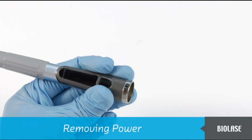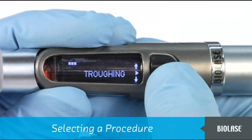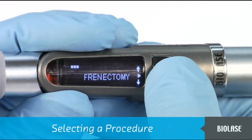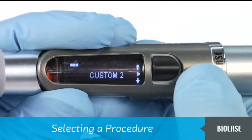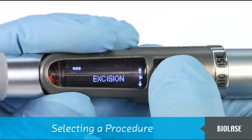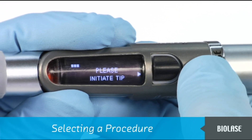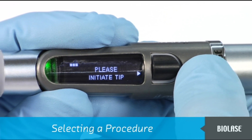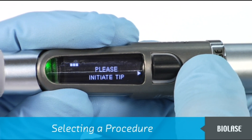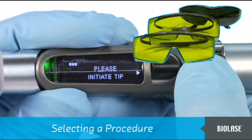The iLaze has ten pre-programmed procedures and two extra custom procedures. Scroll through the preset names using the black navigation button — up or down — and then select your choice by pressing in. After selecting a procedure, the LED will turn green and the red aiming beam will come out of the tip. The iLaze is now in ready mode, and pressing the finger switch will activate the laser. Please ensure that everyone in the room is wearing the appropriate eye protection.